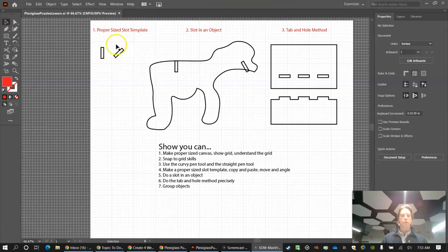We have three different things to cover: slot templates, putting slots in objects, and a hole-and-tab method. As you do this lesson, watch it on your Chromebook and follow along on the design lab computer in Adobe Illustrator — so you'll have two screens in front of you, following step by step.